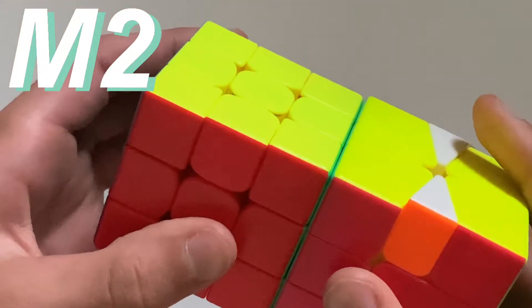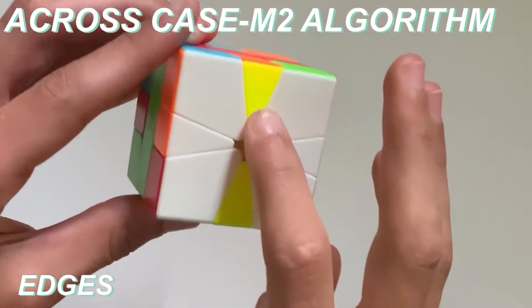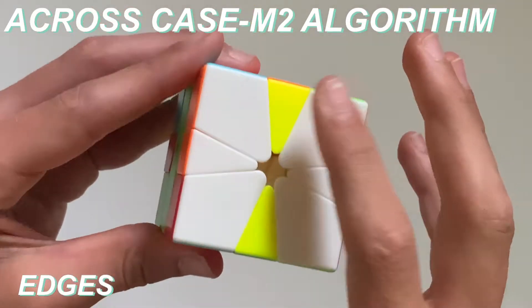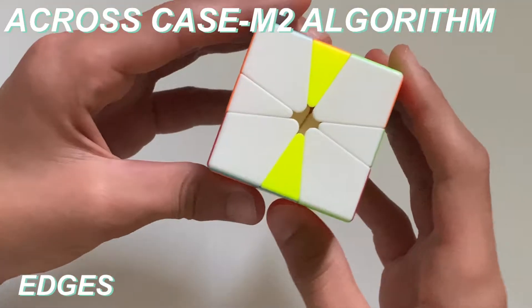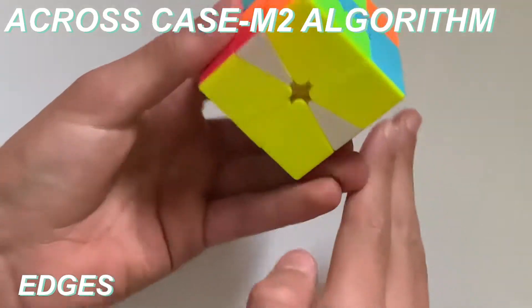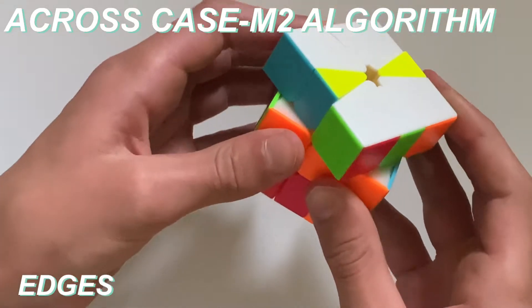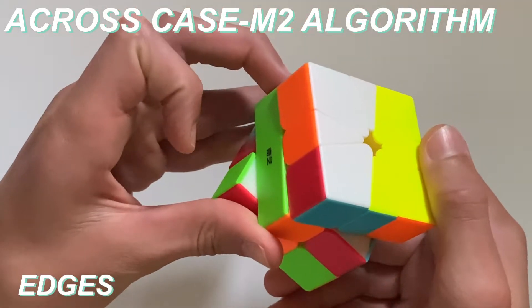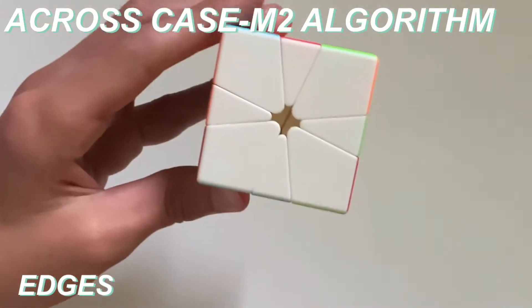So that's basically what an M2 looks like on a Square One as well. So now you should be in a case where you need to orient the top edges. If you have this case where there are opposite edges on the top and opposite edges on the bottom, you need to keep them both so they're in the line down the middle. My top and bottom are in the line down the middle, then you need to do the algorithm I just taught you, which is slice, misalign, align, and then slice down, and that should solve the top layer.